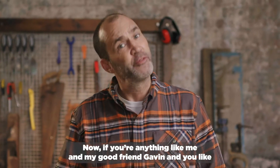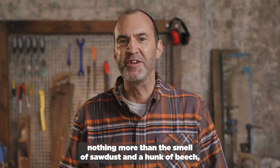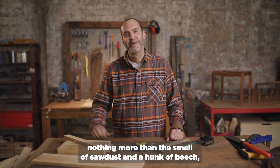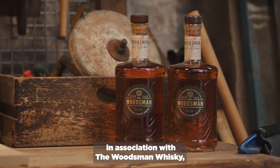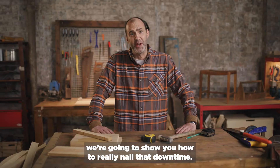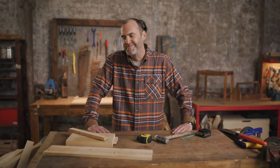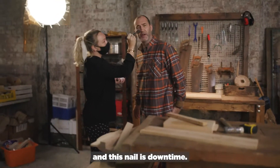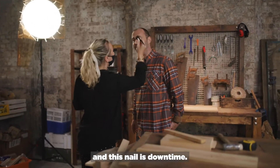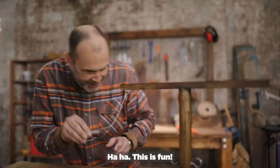Now, if you're anything like me and my good friend Gavin, and you like nothing more than the smell of sawdust and a hunk of beech, you better stick around. Because today, in association with the Woodsman Whiskey, we're going to show you how to really nail that downtime. Imagine this hammer is you, and this nail is downtime. Nailed. Sorry. God, this is fun.